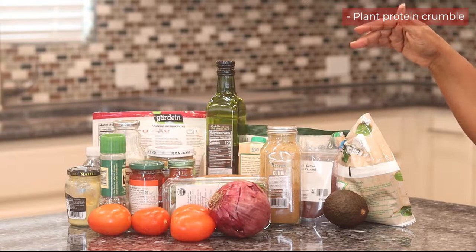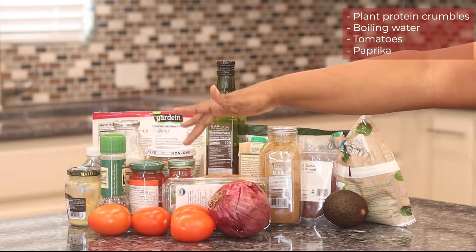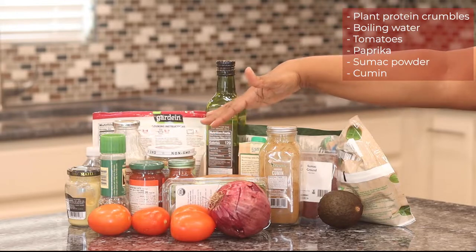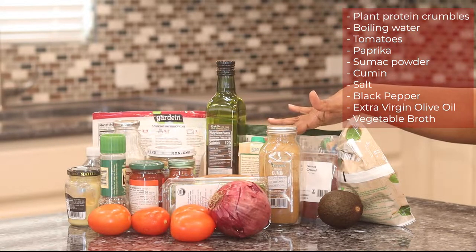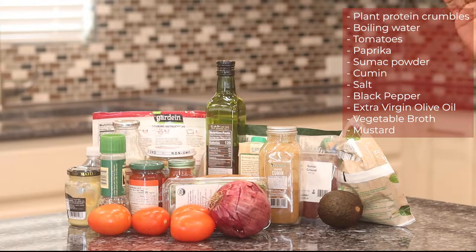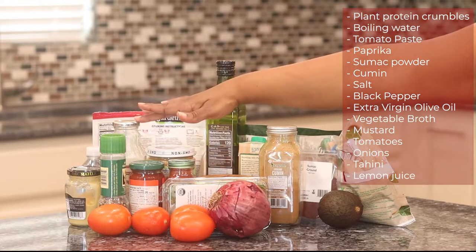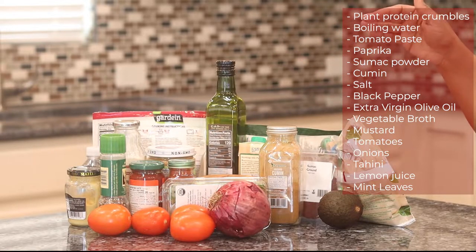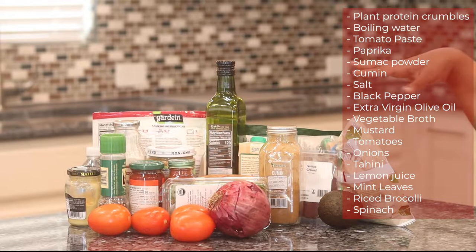You're going to need your crumbles, some boiling water, tomatoes, paprika, sumac powder — this is new to me, I went out and found it — cumin, salt, and black pepper. Additionally, you'll need extra virgin olive oil, vegetable broth, mustard of your choosing, onions, tahini (one of my favorites), lemon juice, and we may or may not use mint leaves. I'm also adding riced broccoli and some spinach because I feel like this recipe needs something extra.